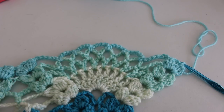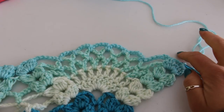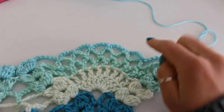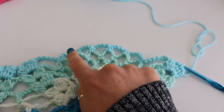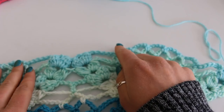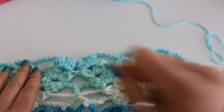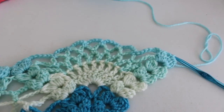Here I have turned and I'm ready to begin row 24. Row 24, you're going to be doing a beginning cluster, chain 2 cluster, then chain 6, then 4 chain 5s, chain 6, double cluster, chain 3, double cluster. So we can go ahead and begin.